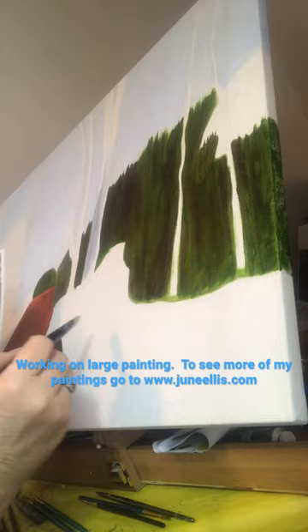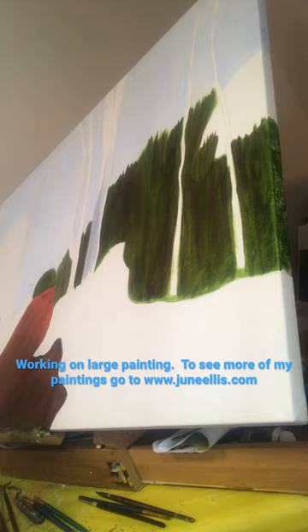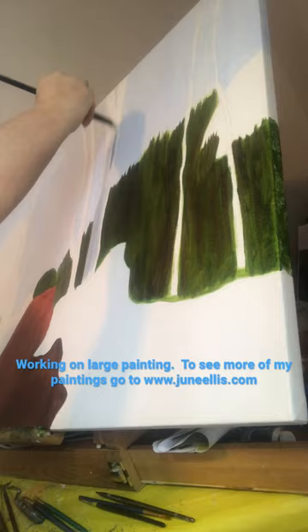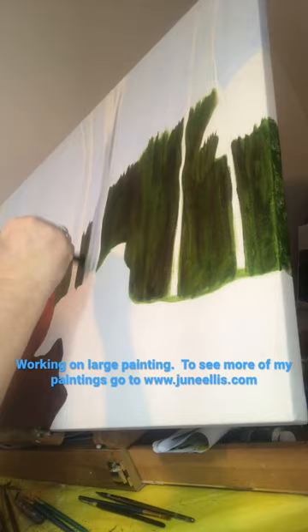I'm working on this today and it's a long process doing a painting. It can take many, many hours and lots of detail once you get into working towards the end of your painting. I hope you enjoy it and you can follow this painting's journey. Thank you.